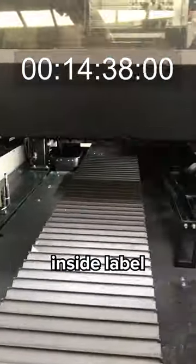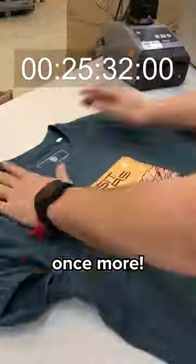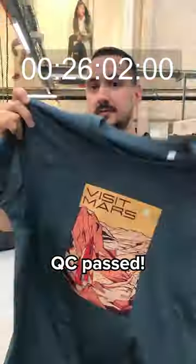Quality control. Printing the inside label. Done. Let's dry it for 10 minutes and head to QC once more. QC passed.